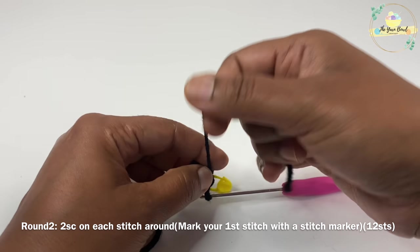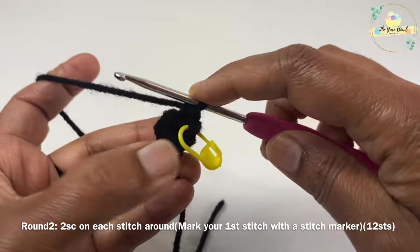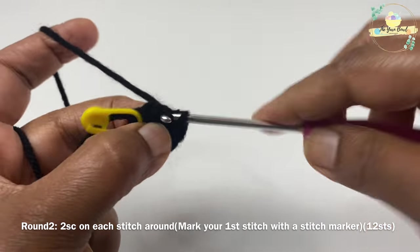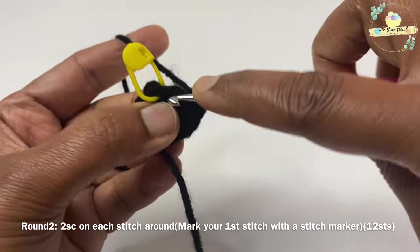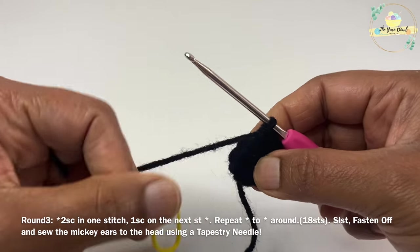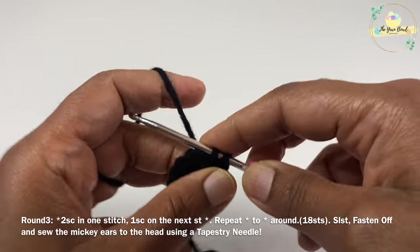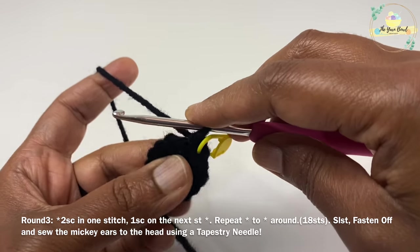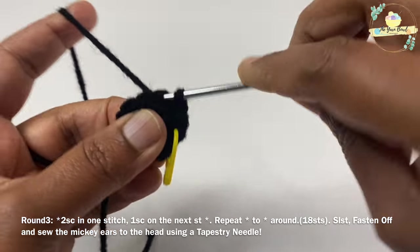For round two, go ahead and work two single crochets on each stitch around. First, tighten the magic ring and secure it with a knot. At the end of round two we'll have 12 stitches. For round three, work two single crochets in one stitch and one single crochet on the next stitch, all the way around. At the end of round three we'll have 18 stitches. After round three is done, fasten off and leave a long tail for sewing.